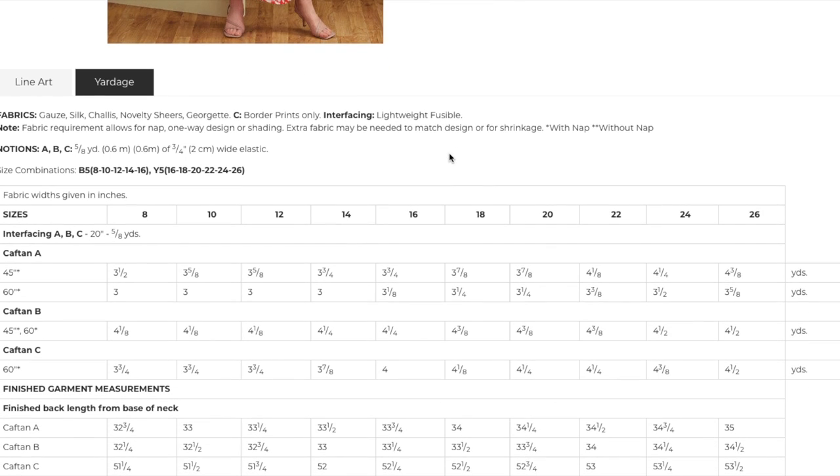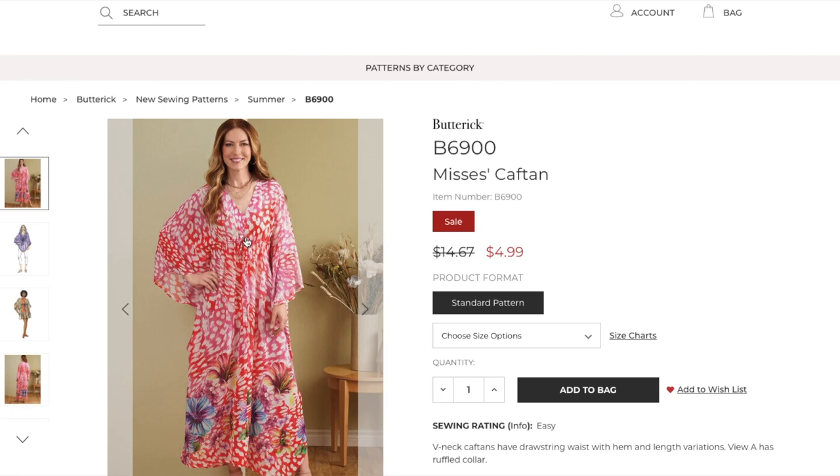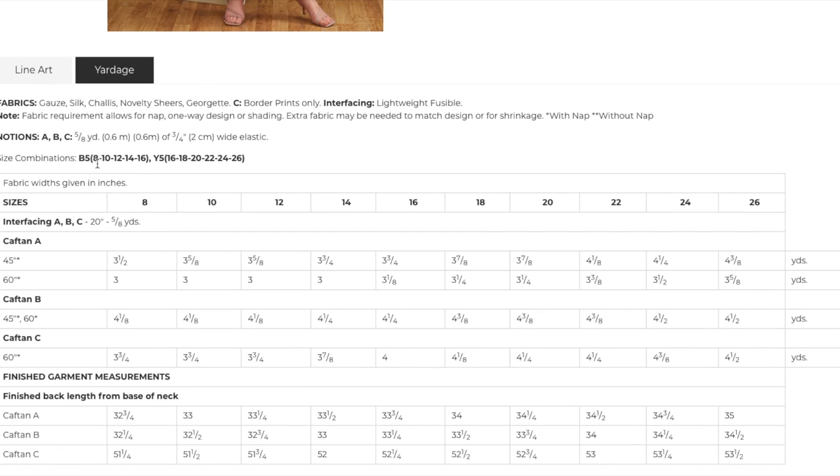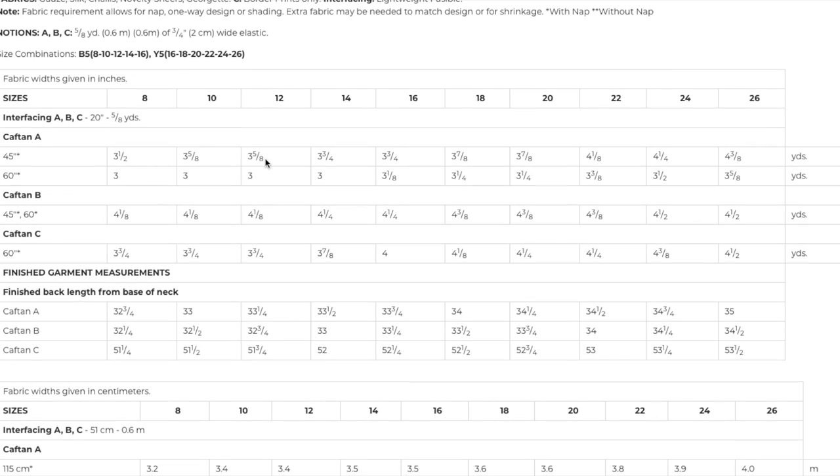Lightweight fusible interfacing for the neckline facing, and then you need three-quarter inch elastic. I do love a chunky elastic — much more so than a three-eighths. Three-quarters isn't the largest, but it is bigger than the teeny tiny you might expect from a pattern like this. Two sizes: this comes in 8 to 16 and then 16 to 26. So we've got six sizes in one envelope and five in the other. I would like to maybe see a size 6 through 16 for our petite folks, or even an 8 to 18 and then 18 to 28. We're getting there — baby steps.